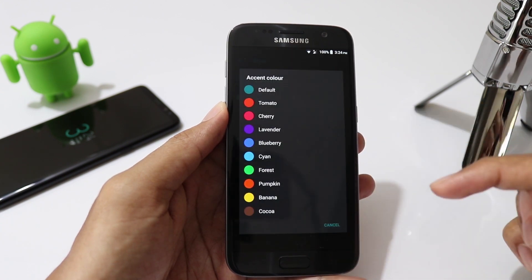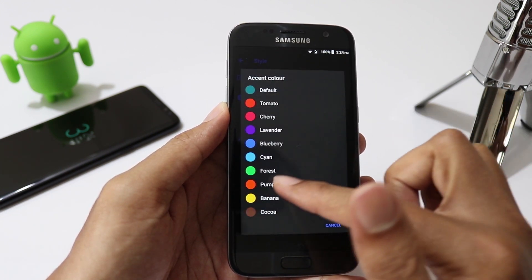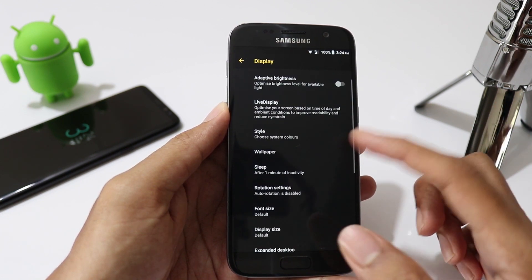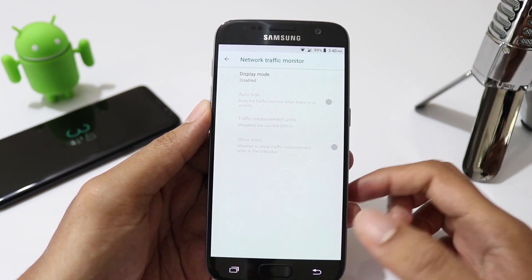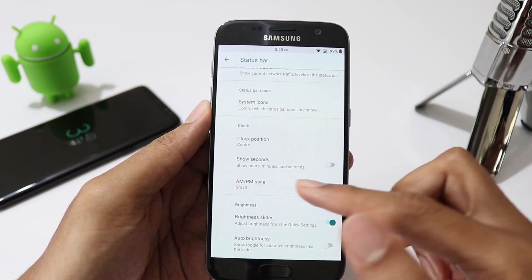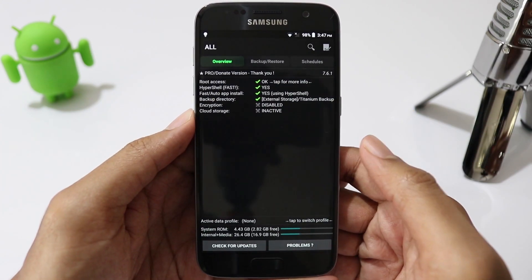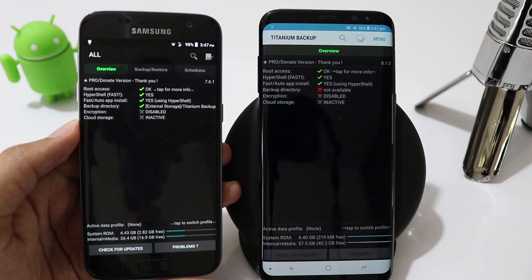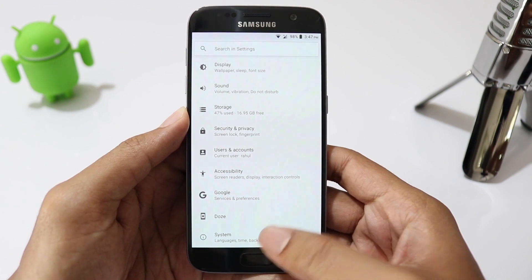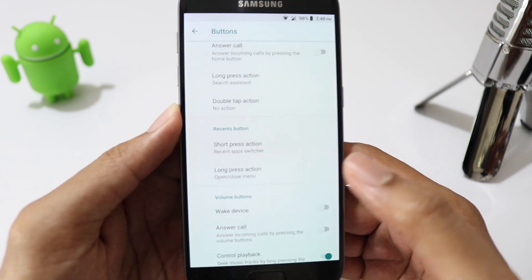You can also change the accent colors as you like. On the downside, Lineage OS does not have the fancy customizations that a Resurrection Remix ROM comes with. I have noticed in the Titanium Backup app, I could not see a menu button. I'm not sure if the problem is with the app or the ROM. If you face the same problem with any other app, we have a workaround: go to settings, click on buttons, then go to recent button and assign open or close menu to long press action.